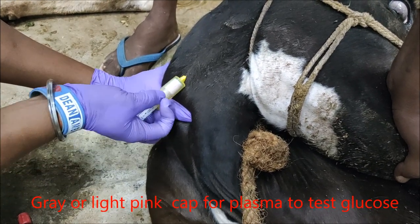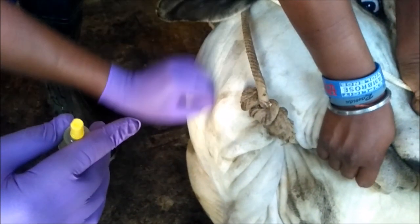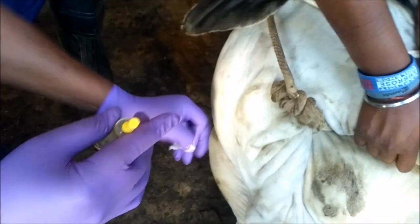Once you collect the blood, ensure that the punctured part does not bleed, and try to sterilize that area.